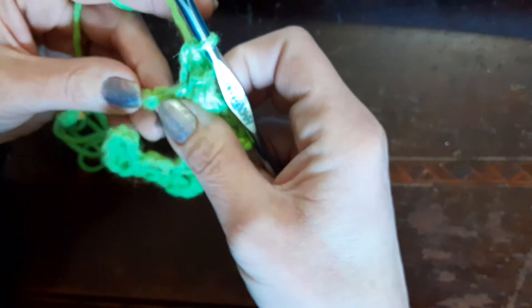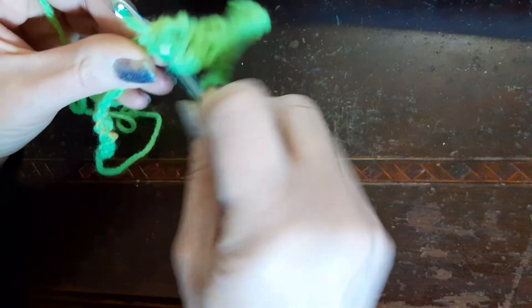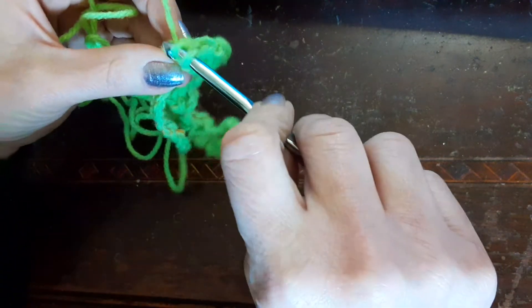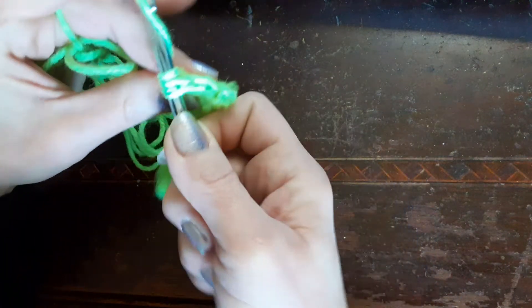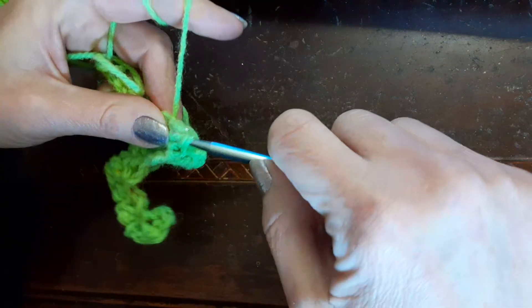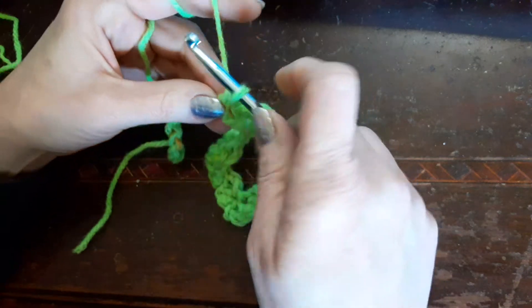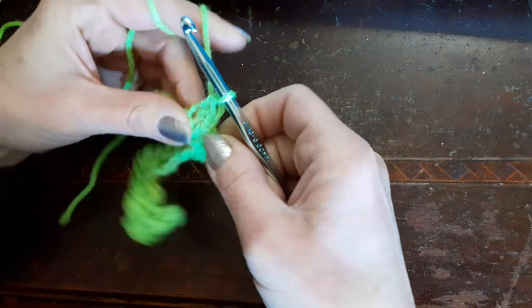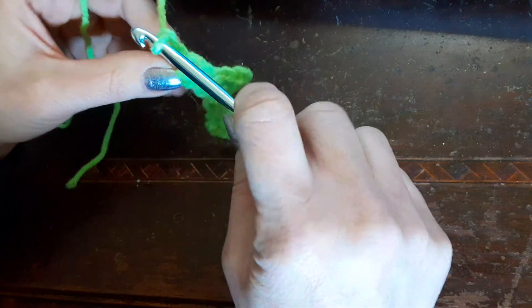Skip two - 1, 2 - single crochet in the next stitch, two of them. And this stitch is called the spread or sprig stitch. Sorry guys, I got double crochet on my brain! One more, then chain two - 1, 2 - and then in the next one do two single crochets.